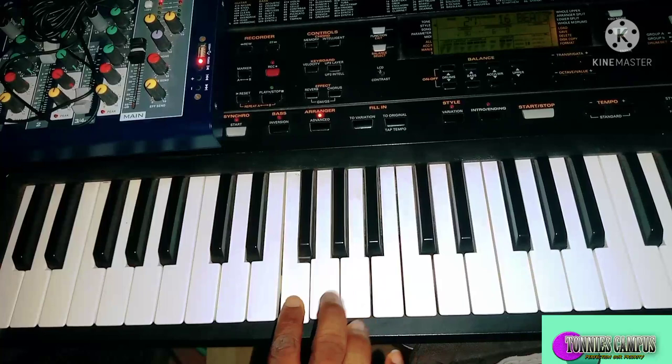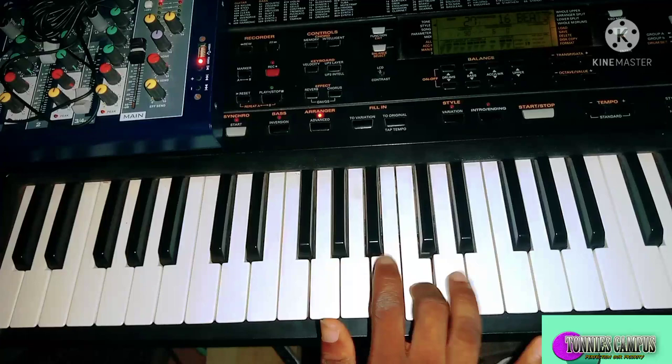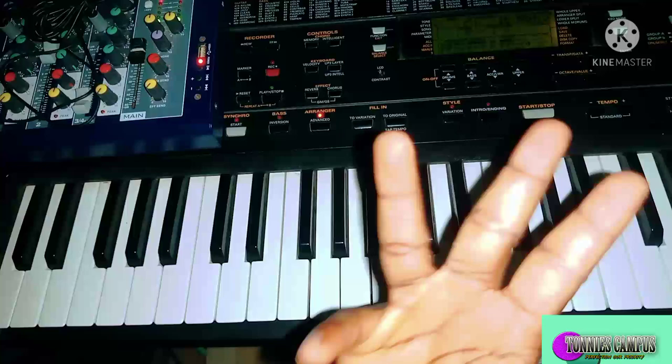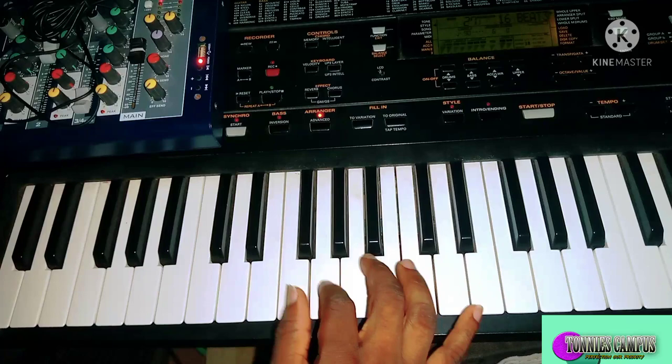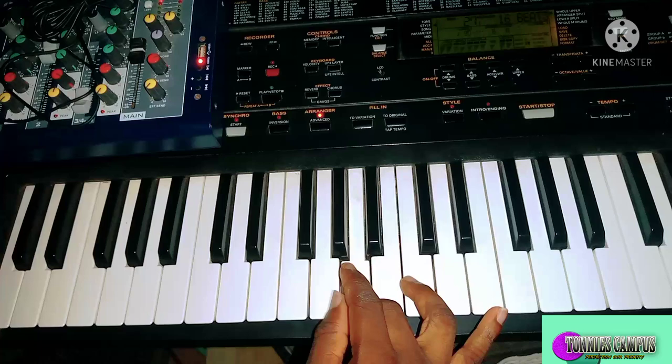So this is the major pentatonic scale. Let's try and create something with this. The first thing I'd like you to do is play something using these four fingers. That is: do, re, mi, then re, mi, sol.